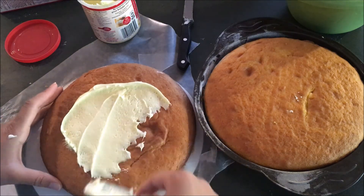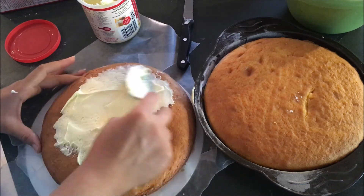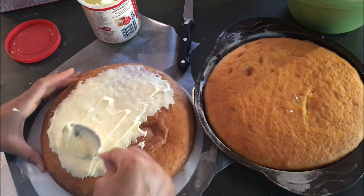My oven gets pretty hot and bakes pretty fast, so all I'm going to be doing is just putting this frosting in the middle.